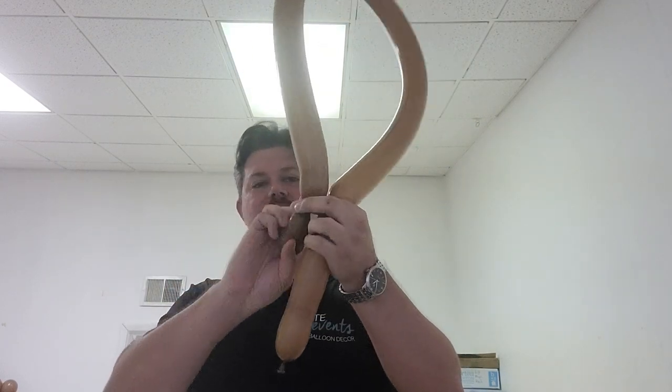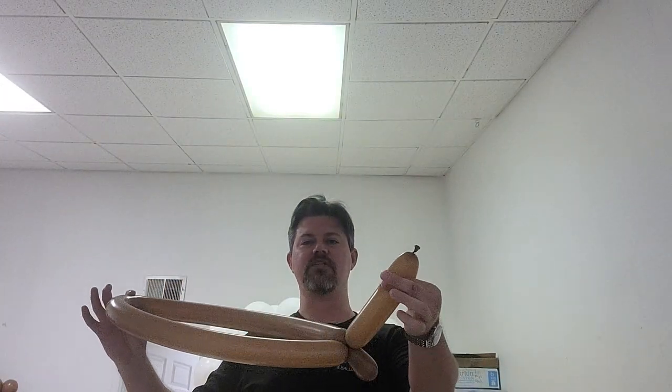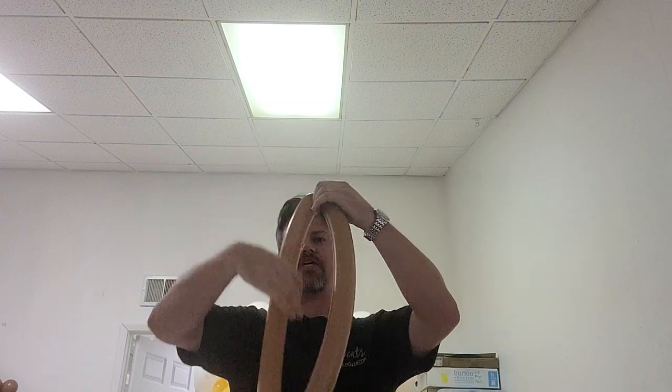I'm going to make the same couple of bubbles that I started with down here — it will have a similar size. Twist that off, tie that around so we have something like this, but this is soft because it used to have a twist. I'm going to find the center of this balloon, pinch it, and twist it off.